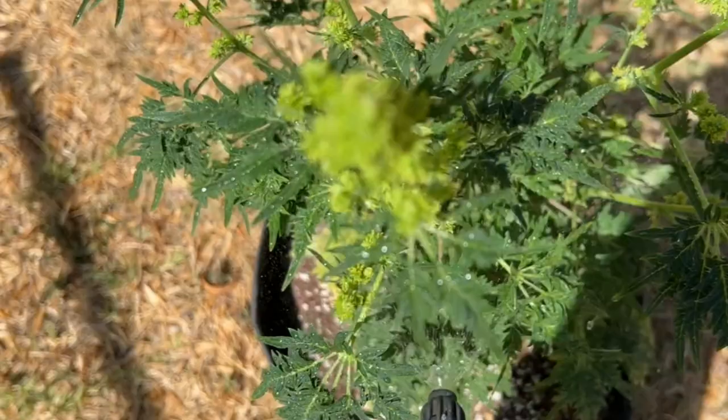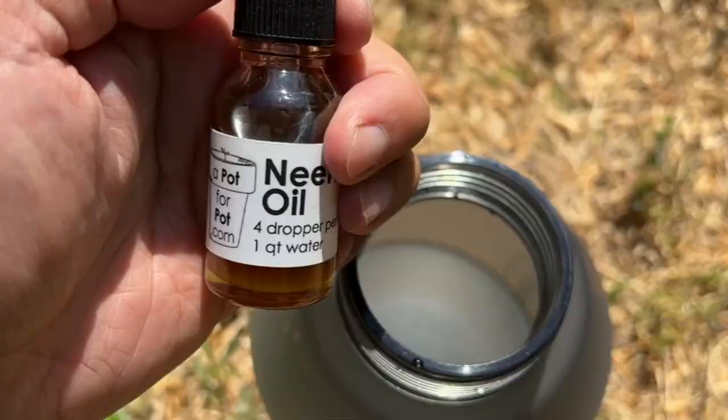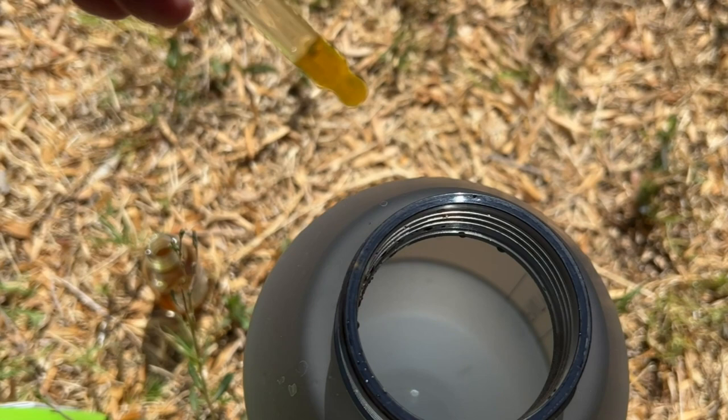A neem oil spray is another organic option that can be used by itself or in rotation with an insecticidal spray, as it will both repel the spider mites and prevent the larvae of newly hatched eggs from developing properly, so that the life cycle doesn't continue.